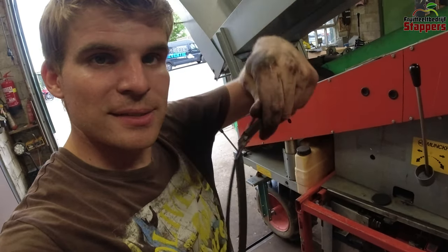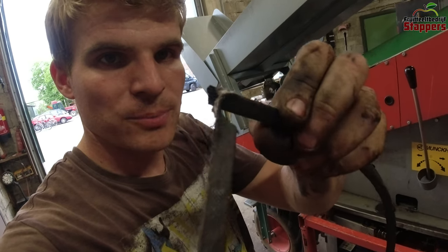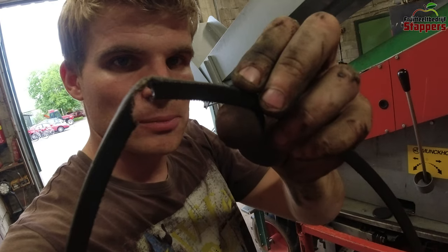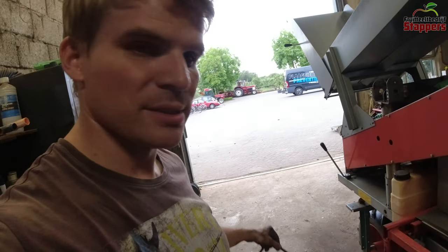This belt is clearly worn out — you can see it has already ripped open. It only would have taken a little bit more to actually snap it, so it's good to replace it. That's the actual cause of why we don't have tension there, so let's put a new one on.